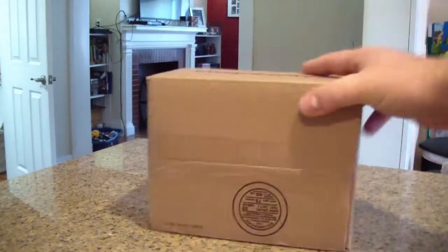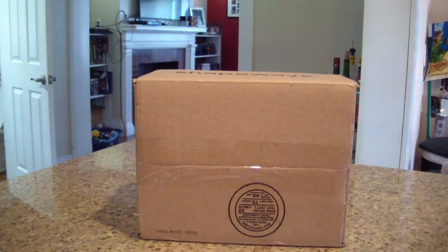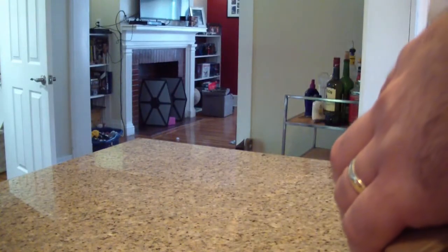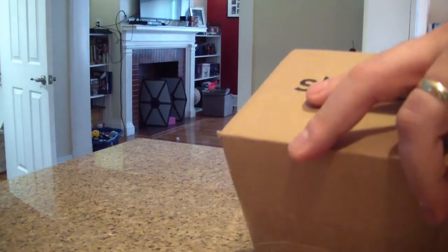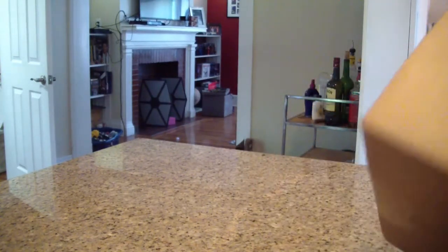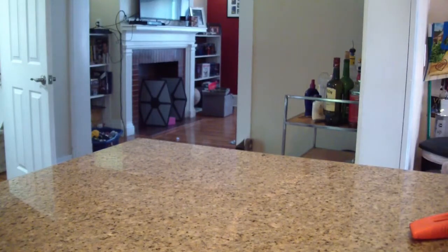I've been doing more review-style videos lately, but don't worry, I'm still gonna do videos like this here and there. This is a little box from Shapeways — I'm about to go to work but got it in the mail and I want to show you guys what I got.